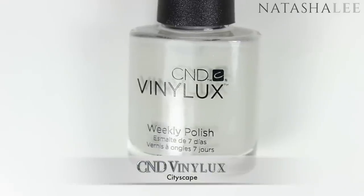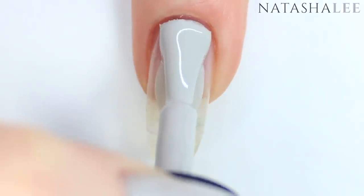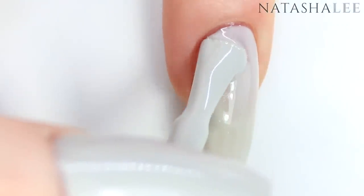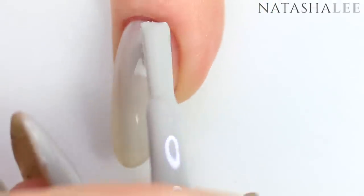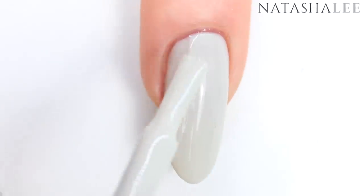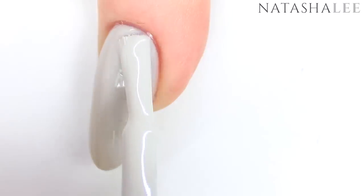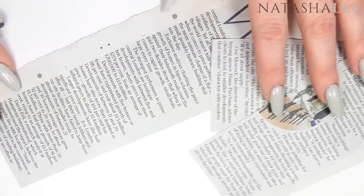Now I'm going in with a super pale grey — this one is CND Vinyl Luxe in Cityscape — and we're just going to apply a nice even layer to the whole nail and allow to dry. Once your first coat is dry, go straight in with your second coat, apply a nice even layer, and allow to dry fully before we start using our newspaper.